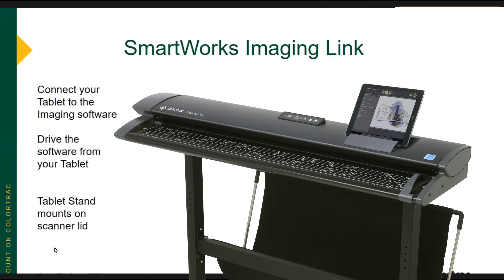SmartWorks Pro doesn't have any way to integrate tablets, so that's a distinct advantage as well. SmartWorks Pro is much more the legacy software — it's been around many, many years. SmartWorks Imaging is the new software, so it knows the new environments out there, and we decided to support tablet integration.